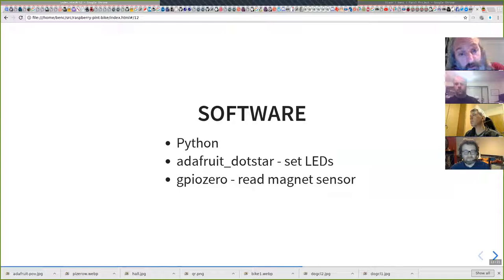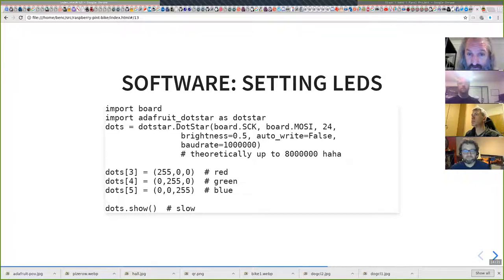I'll talk a bit about the software. I've done it in Python for now. The real reason for doing it in Python was using the Adafruit library for the LEDs, because I didn't want to have to learn how to drive those LEDs from scratch. There's also another library that interfaces nicely to the magnet sensor. The code initialises the DotStar library, sets LEDs three, four, and five to red, green, and blue — you just pass in arbitrary RGB values — and then dots.show at the bottom pumps the data out to the LEDs to display the values. That dots.show command turns out to be really slow, much slower than I think it should be, so I need to investigate. There's also a baud rate parameter set to 1 megabit per second; theoretically you can drive it at 8 megabits, but that doesn't work and you just get random flashes.